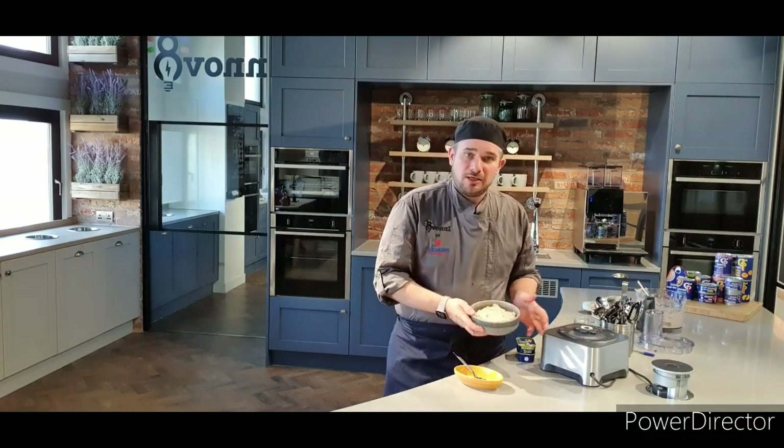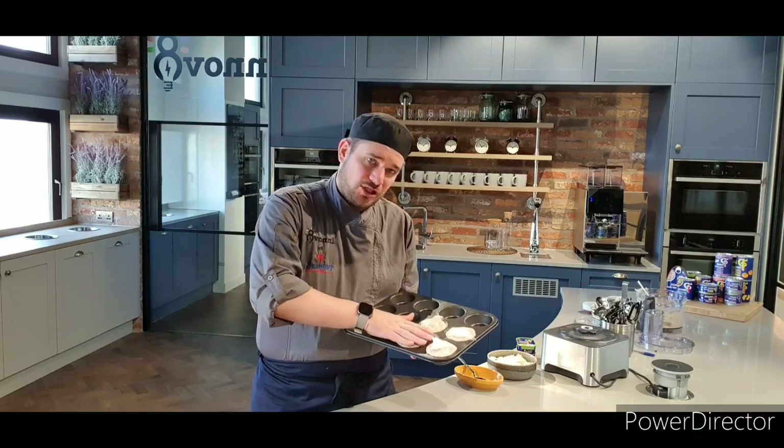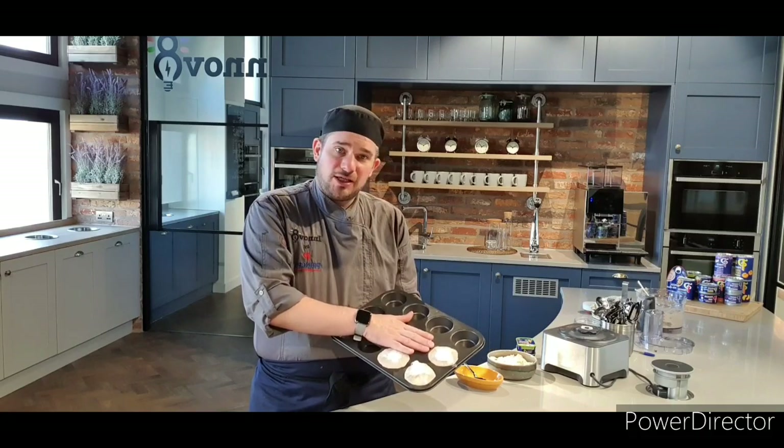There we go — that will be our mackerel pâté. Just for other options while you're plating up: what I have done, which you'll see later on in the video, is I lined this muffin tin with some cling film and then filled the mackerel mousse into it, pushed it really hard in there and then put the cling film over the top. This has gone in the fridge overnight and, as you'll see later, they'll just pop out and be in a moulded shape ready to go.